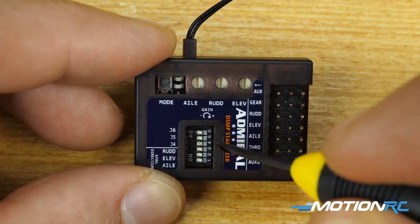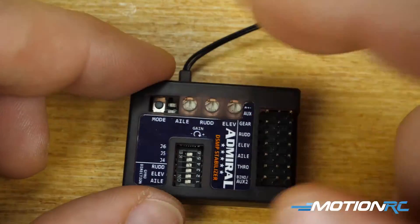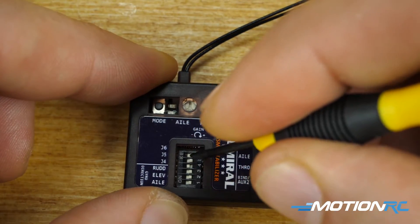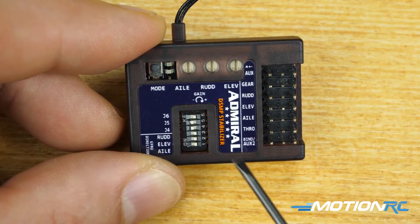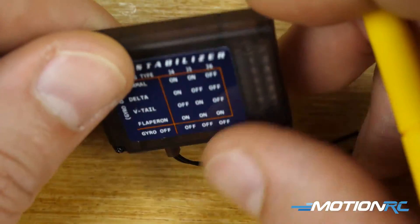To set this up for a normal aircraft, J4 and J5 need to be on. Lay it flat on the table, push J4 forward and J5 forward. Now in that orientation you can see these two dip switches are on and J6 is off — this will now function for a normal aircraft.